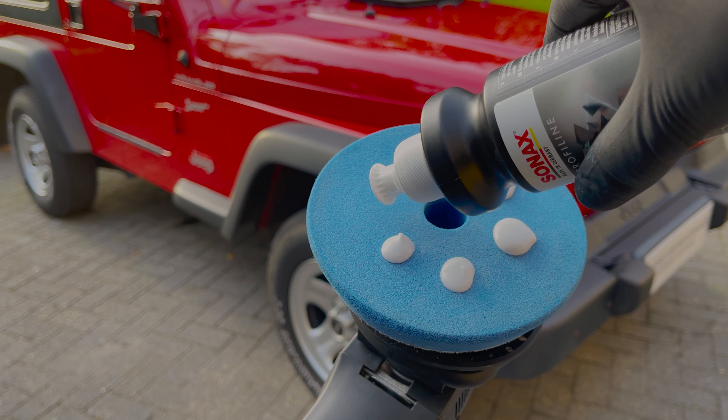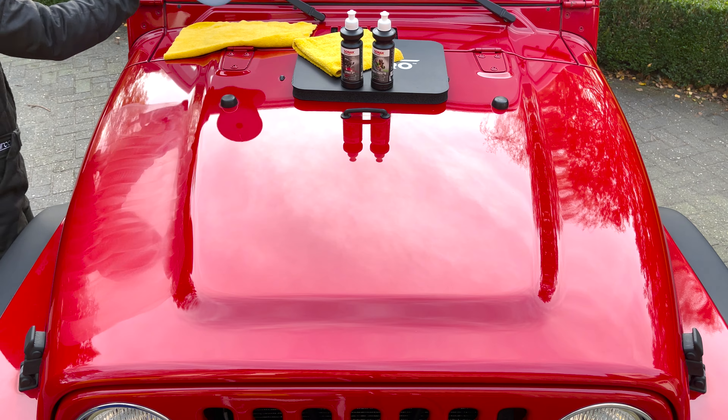Next, take a super soft edgeless microfiber towel and fold it twice. Wipe off the polish in straight lines until there's none left. Flip it to a fresh side each time it's saturated — folding it twice lets you flip to a fresh side eight times. Work the area in both side-to-side motion and up and down to remove any residue. Now carefully check the polished surface for scratches and swirls. If all major scratches and blemishes are gone after one pass, move on to an adjacent area right away. When moving to an adjacent area, make sure to overlap the previous area by a couple of inches to make all areas blend in nicely.